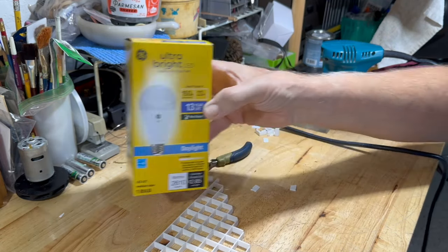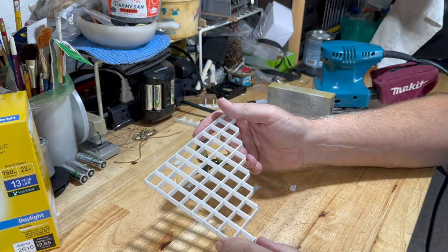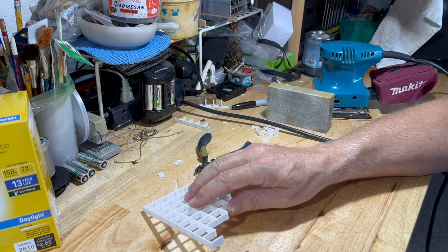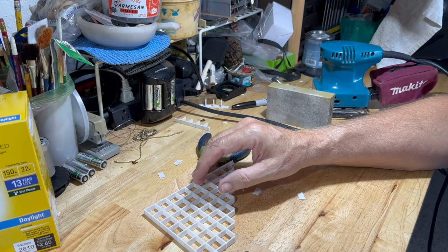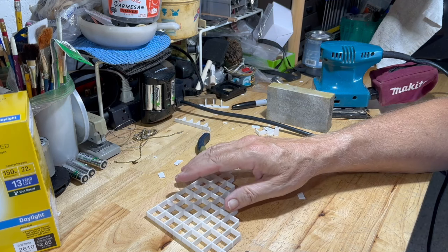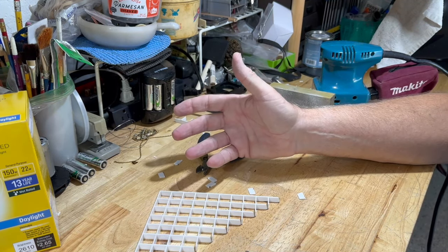So basically that's it for this video — just a little something to show you how to make a simple, easy lid for your aquarium. Until next time, this is Dr. Novak. I want to thank you for watching. Don't forget to subscribe, and believe me, it works.